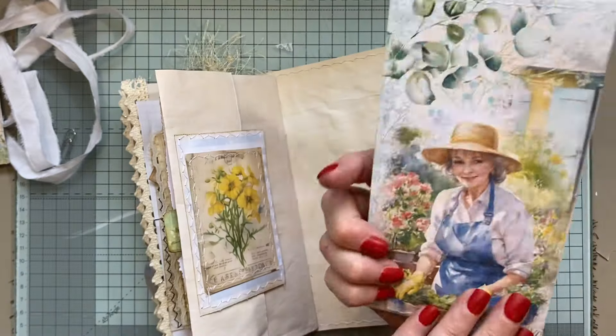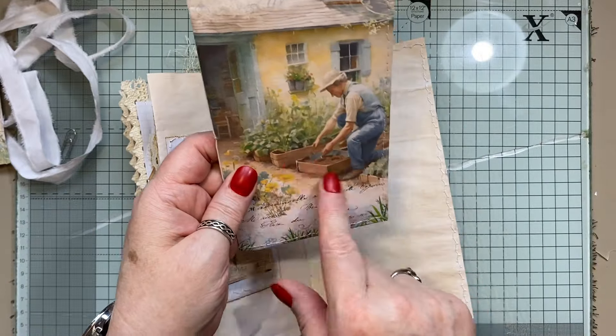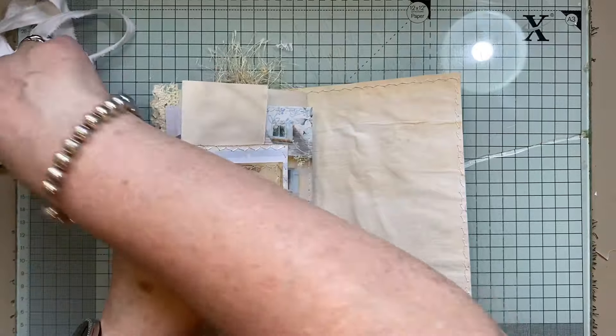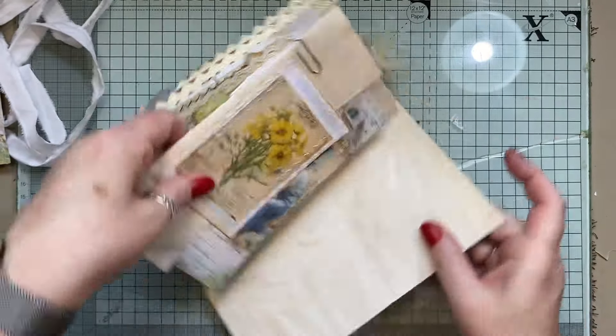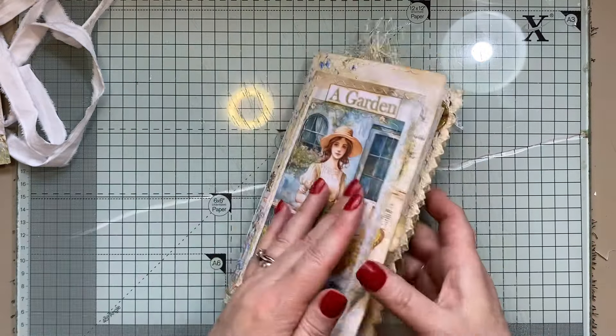We've got like — she looks like she's at her potting table and she's doing these little bedding things there, and that goes in there like so. And then the paper clip just goes in like behind that pocket there, and just here like so. And that is a tuck as well, so you could tuck something else in there.